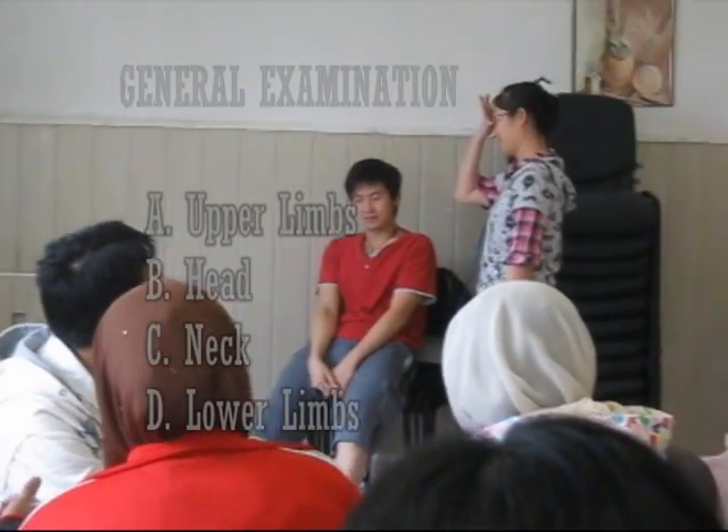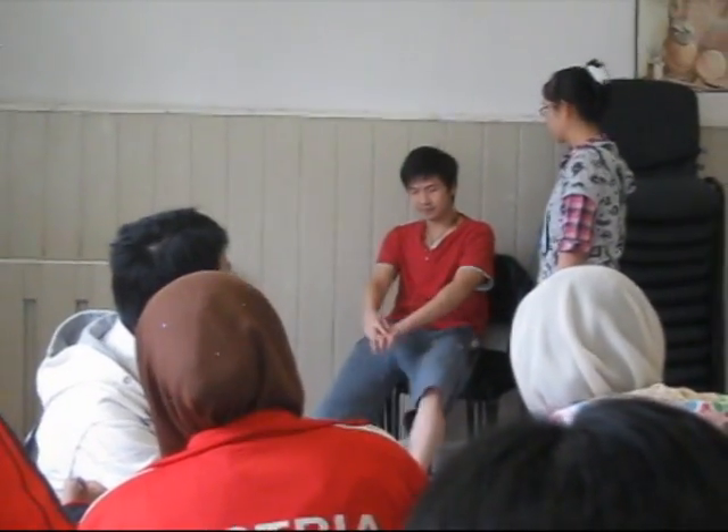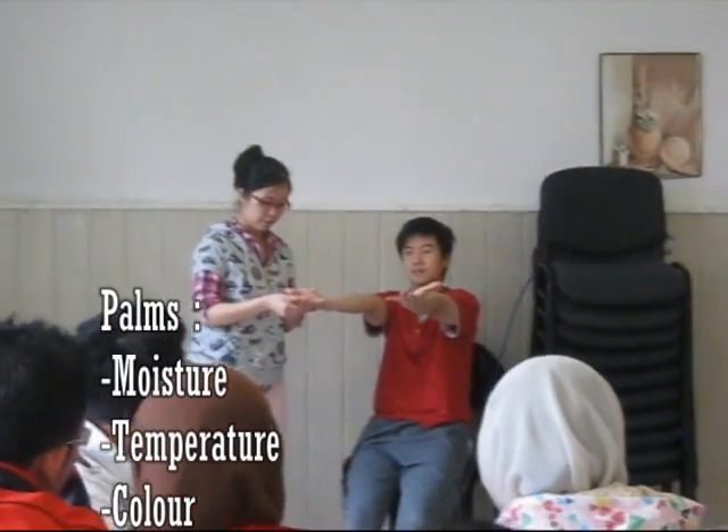Next, we do general inspection, as Kaifah explained, so I'm not going to repeat again. Then we proceed to general examination, starting with the upper limbs, always done symmetrically. Start with the palms — check for moisture, temperature, and colour.